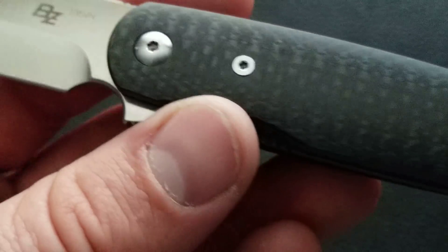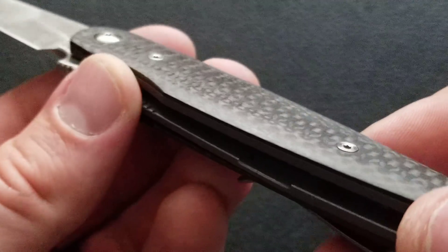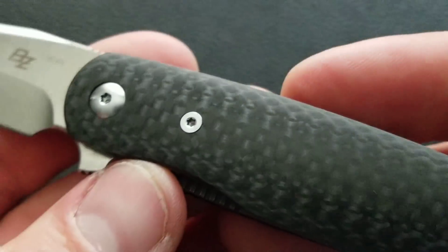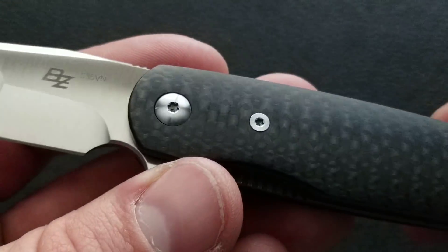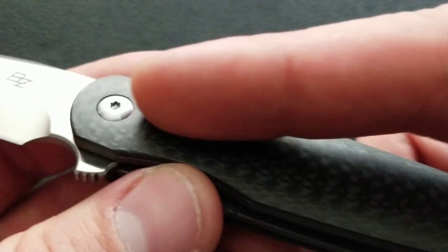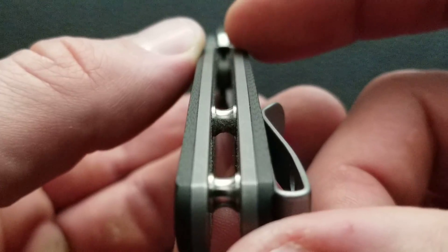Moving down to the scales — what we have here are nicely contoured, smooth carbon fiber scales. Not the most striking carbon fiber I've ever seen, but it certainly does appear to be solid carbon fiber all the way through and looks really nice on the outside. There's a nice simple button-head torx pivot, and flat handle screws that look nice up against the carbon fiber on the body. Those screws actually thread into titanium liners — nice thick titanium liners for the size of the knife.